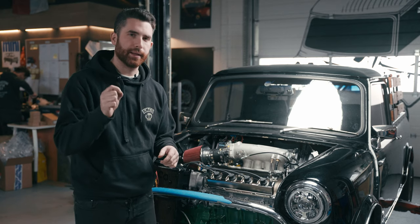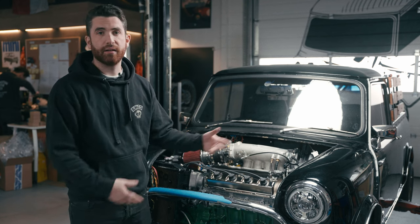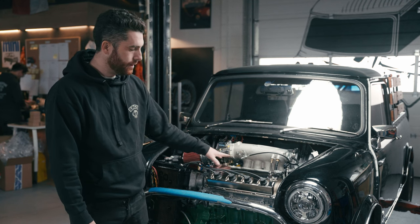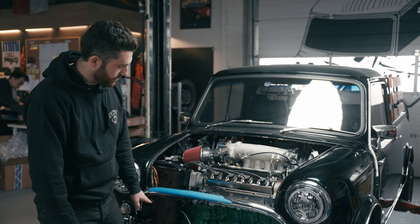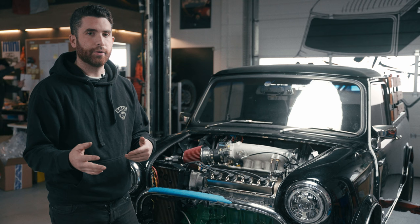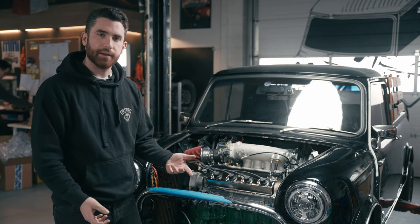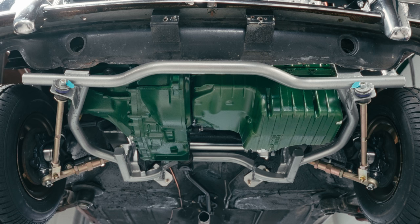It's a little bit different, a little bit nicer. It's really easy to clean of oil spills and looks awesome. For the block and the transmission, we got paint mixed up that's the exact color code of the original Mini engines and transmissions and painted it with that. So at first look, at least, it's paying homage to the engine that was originally in there.